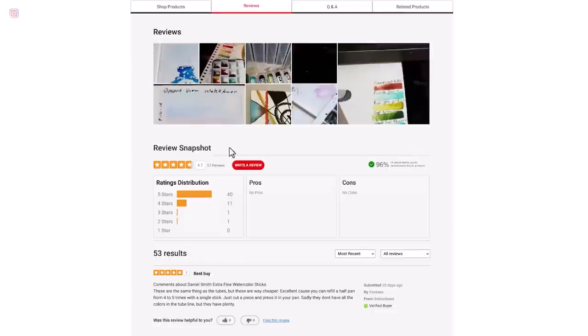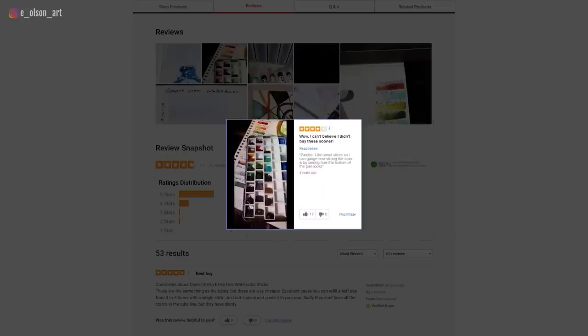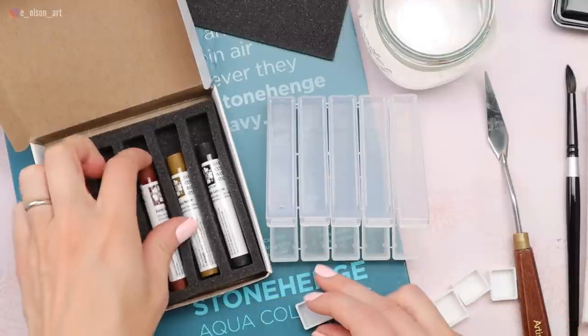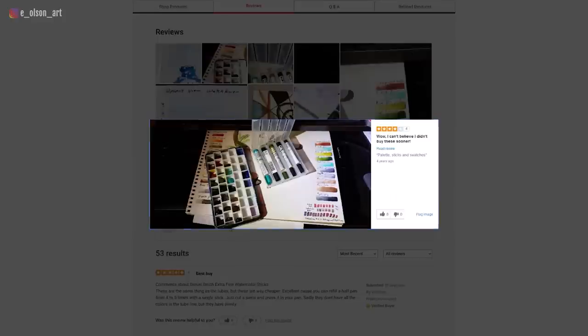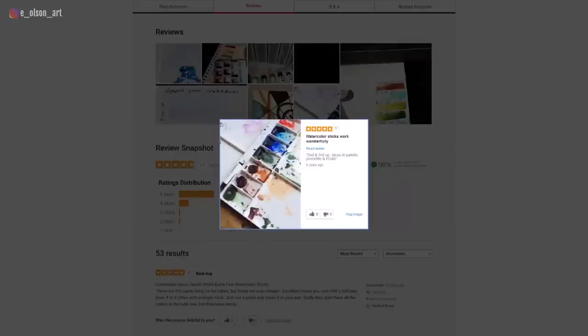As I was browsing the reviews on the website, pretty much all good reviews, very few bad reviews. Everyone says the quality is good. The color is super intense, just like what you would expect from Daniel Smith paints. A lot of people enjoy that they're cheaper than the tubes, and you can cut them in pieces to refill half pans. A lot of people have done abstract work where they hold them like a pastel and draw with a watercolor stick, and others just use them to fill half pans and reactivate with a wet brush.